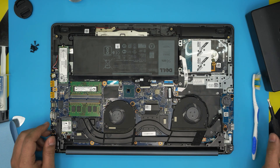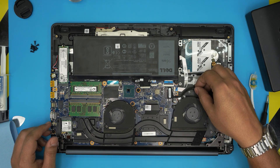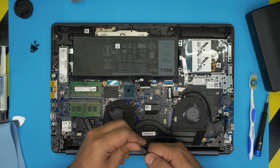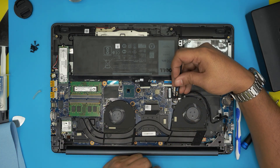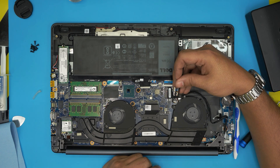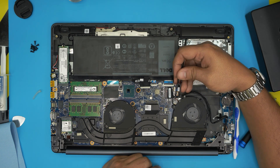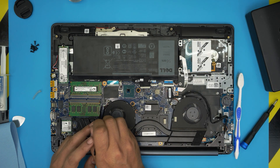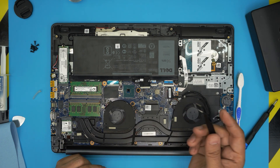First, remove the flex cable for the LCD — just untangle it from around the fan and bring it to one side. Use a curved tweezer from your iFixit set to unhook the fan jack connectors. Never pull on the cables directly — those connectors are fragile. Put your fingernails at the side of each connector and pull them away. The jack should release. Do the same for both fans.